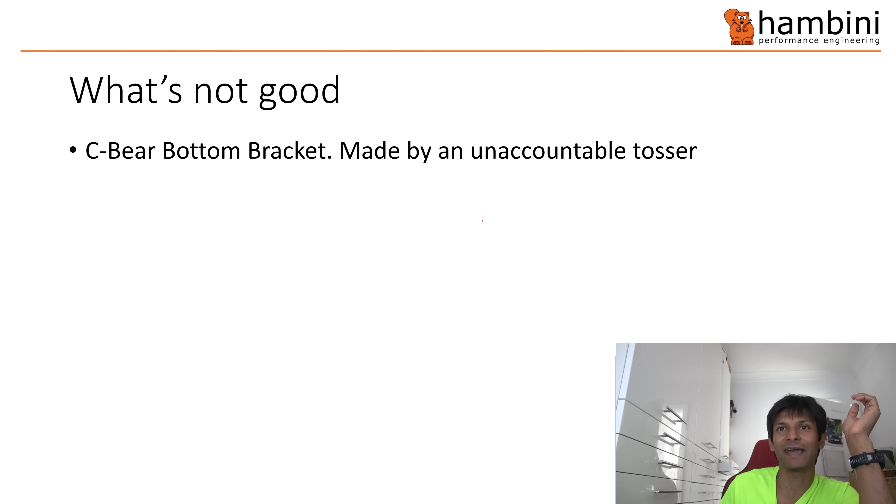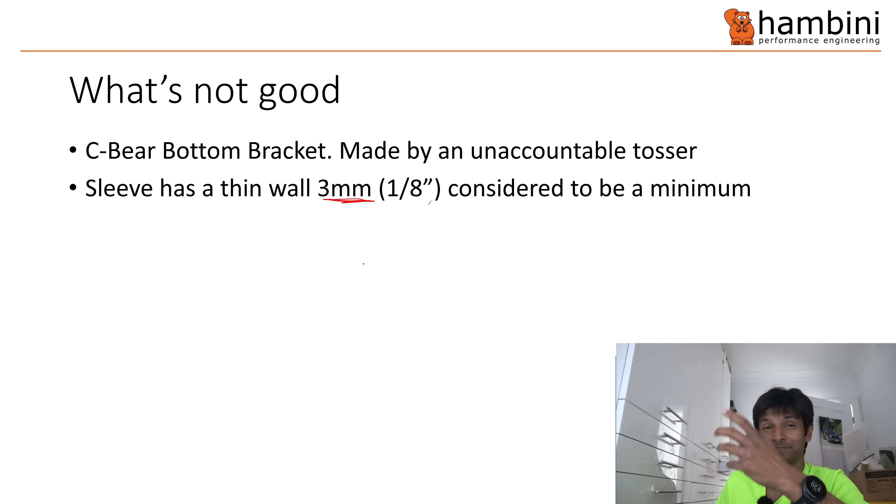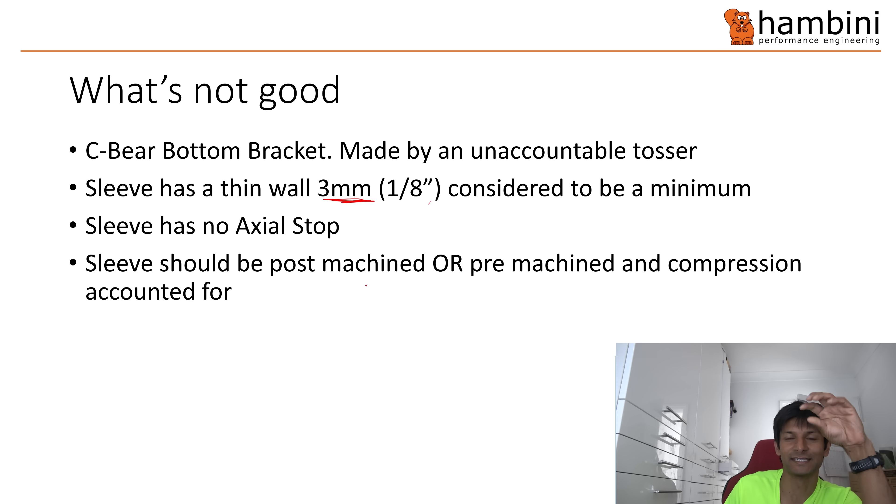What is not good? First of all, the C-Bear bottom bracket. The organisation that is C-Bear is run by an unaccountable tosser. It really fucks me off because he's made a mistake, hasn't put his hand up, and he's trying to shift the blame onto yours truly for not approaching him in the right way. The sleeve engineering best practice or minimum is supposed to be like three mil — make the wall thickness three mil. This is less than that, you can see that. There is no axial stop, and the sleeve should be post-machined — you machine it after you put it in the hole, or you account for the level of compression and then push it in the hole.